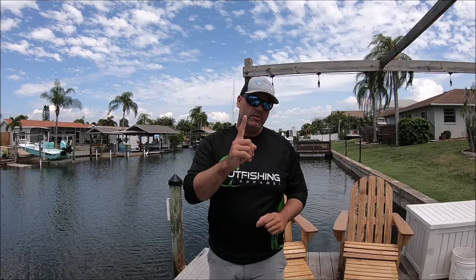Hey everyone, this is Ted Steffen with the Outfishing Insider and today I'm going to be showing you how to properly remove the throat from American Red Snapper. There's going to be one little trick that I'm going to show you guys that is going to make this a lot easier every time you do this. You don't want to miss out — check it out.